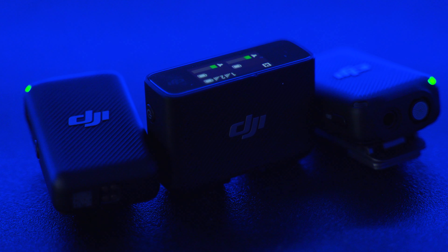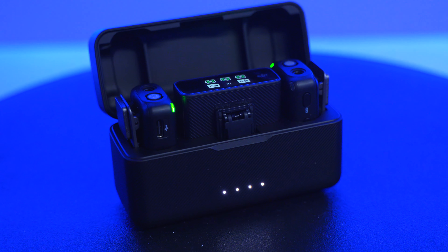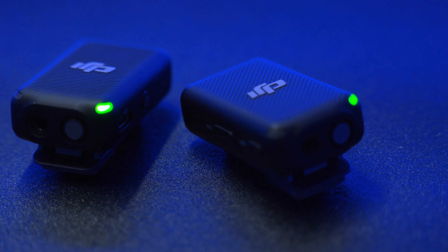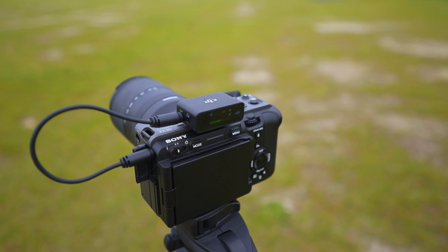It's been a couple months now and I can say I've been really enjoying the DJI wireless microphone. If you're not familiar with the DJI microphone system, it consists of a transmitter and a receiver that can be plugged into your camera and recorder. In this video I want to go beyond the basics and tell you why the DJI microphone is better than other wireless microphones I've used before.